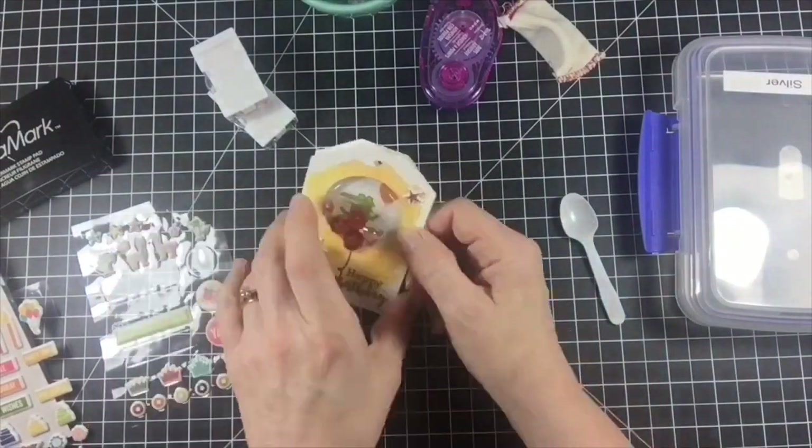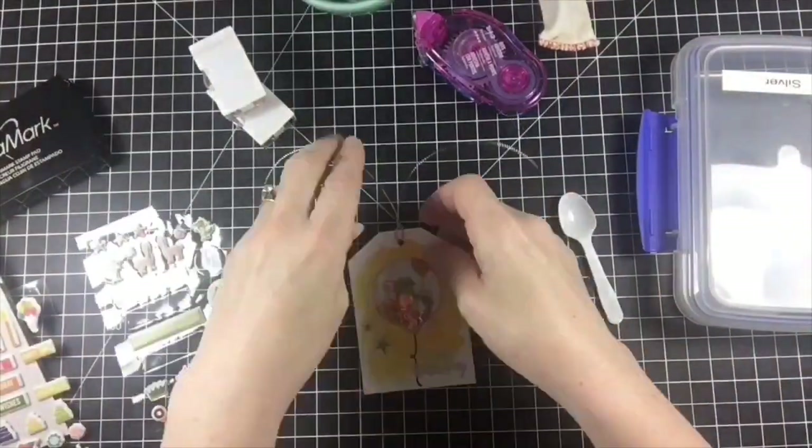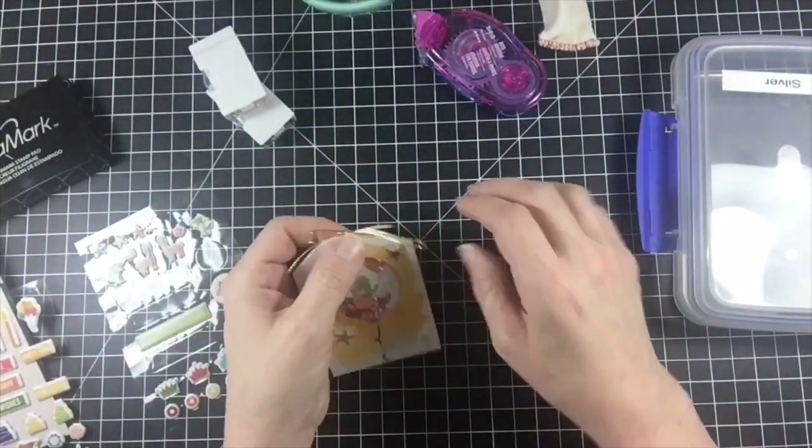All the products I used today are listed below in the blog post. Thank you so much for coming by today and making a shaker tag with me. I hope you have a wonderful day.